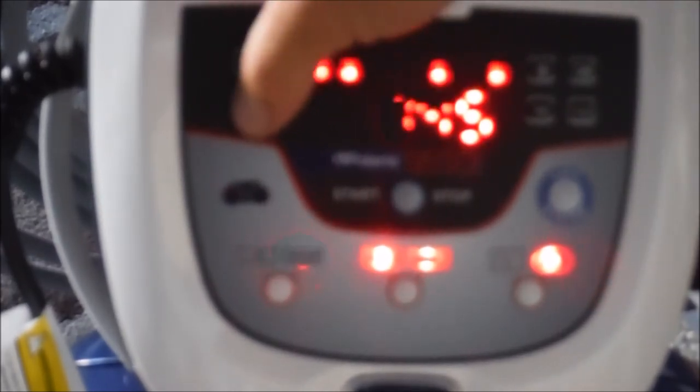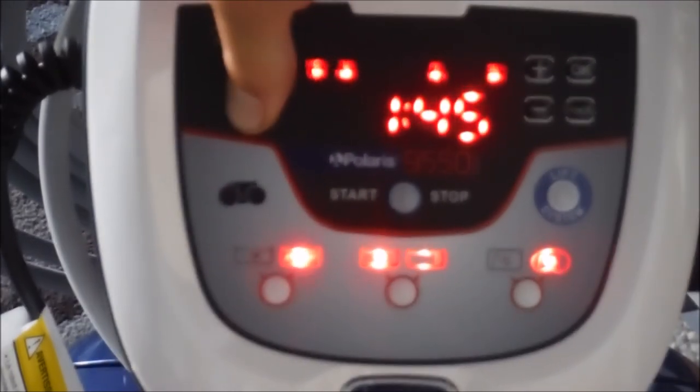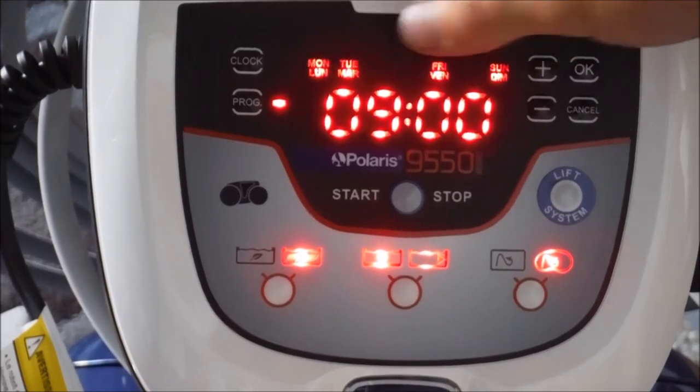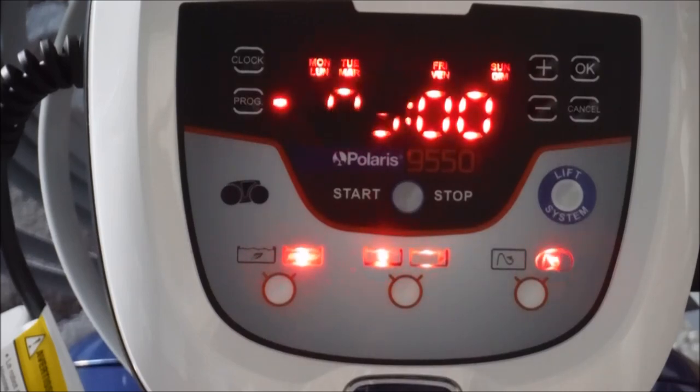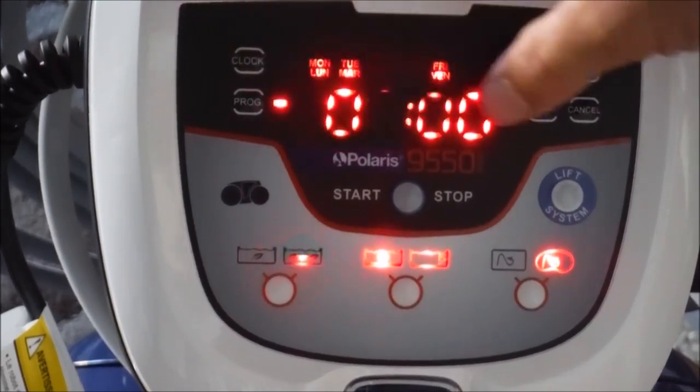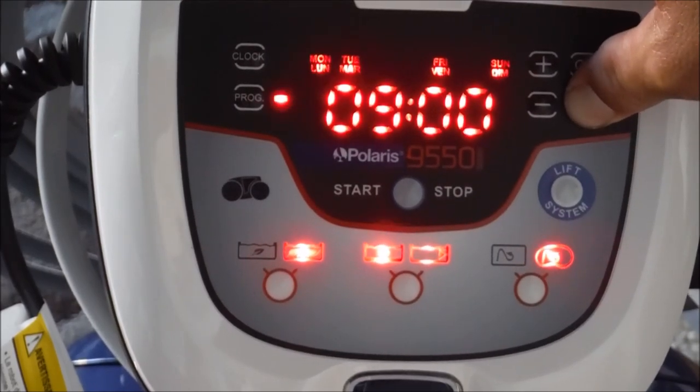If you don't want the program, just hold the program button down. Everything will be flashing and you'll see Monday flashing. If you want to cancel that program, hold down the cancel button for three to five seconds and it'll cancel out the Monday program you have in there.